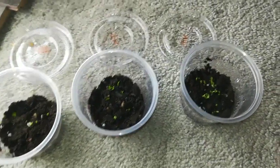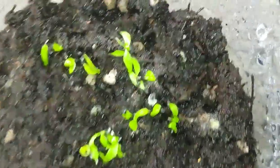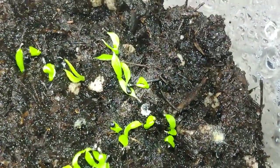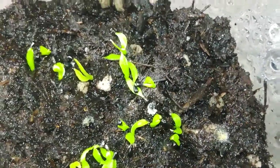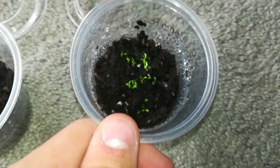It's been about a week and here are the Venus flytrap seedlings. They have their seed leaves right now and are just starting to get their first leaf with a trap. And they're super, super tiny.